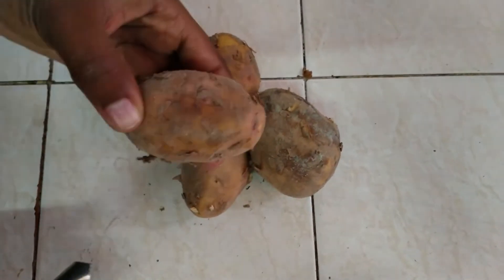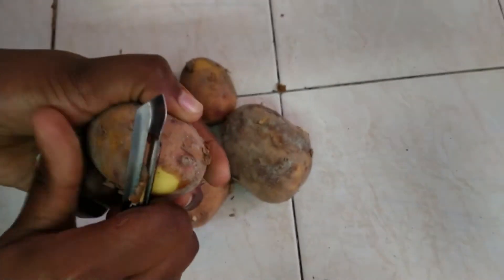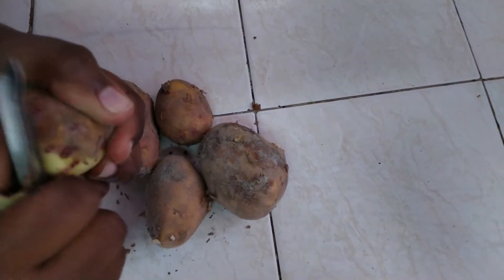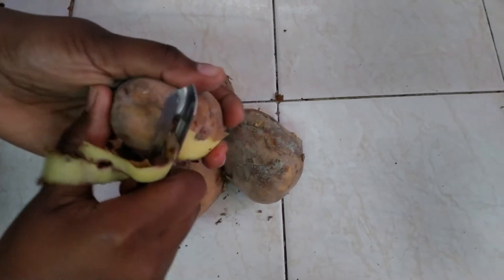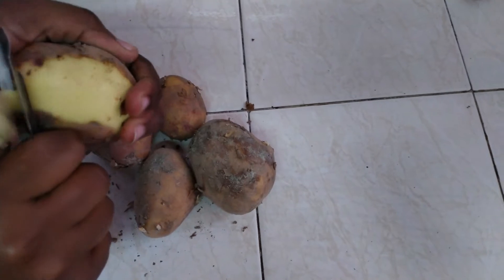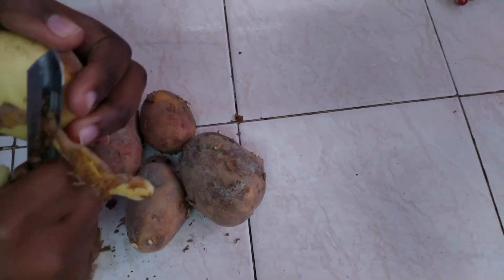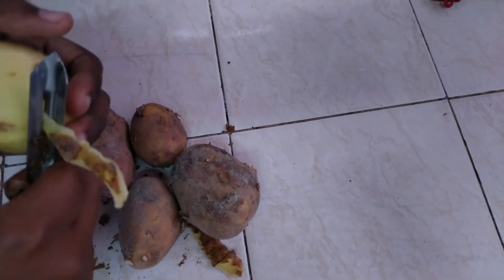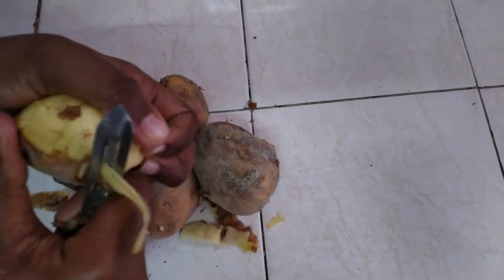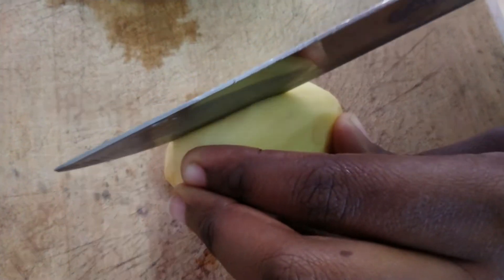This is our potato, so the first step is to peel it. One thing about peeling potatoes — I love using this potato peeler more than using a knife, because a knife takes off a lot of skin. When we use knives, we end up peeling away a lot of potato that we could actually use. So let me peel the rest and then I'll show you what to do next.